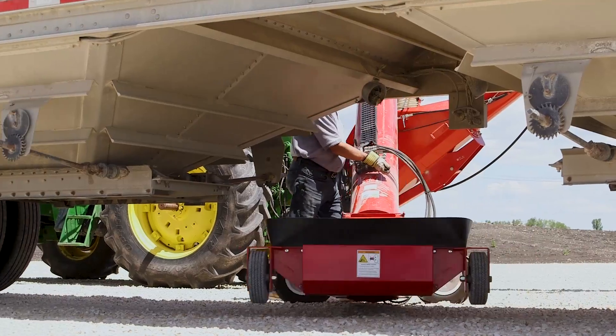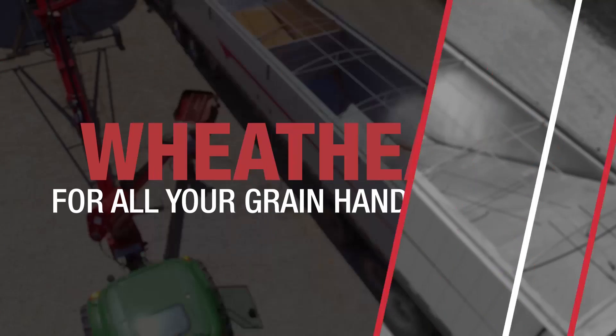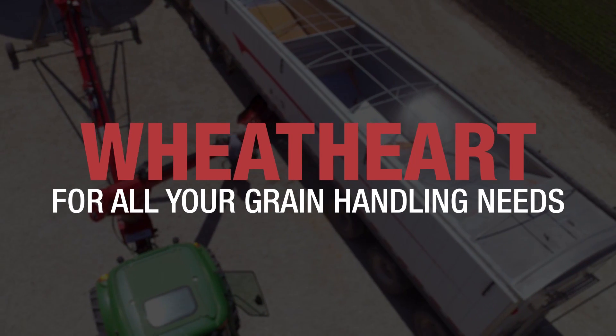Extend, swing side to side, retract — it couldn't be easier. WheatHeart, for all your grain handling needs.